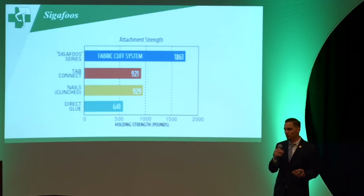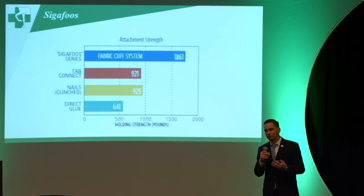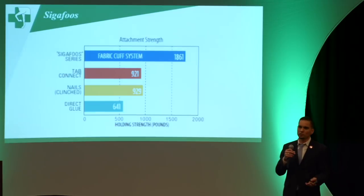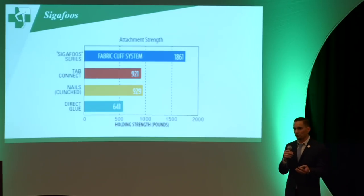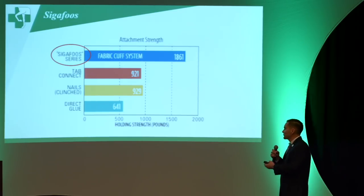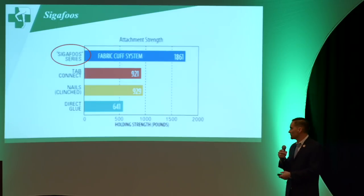This is a graph I found that caught my attention. It clarifies the misconception that glue-on shoes are not as good as nail-on shoes — they both have pros and cons. As you can see, the attachment strength on glue-on shoes is actually a lot stronger than the other options. You have direct glue, nails, and taps — the types of glue-on shoes all compared.